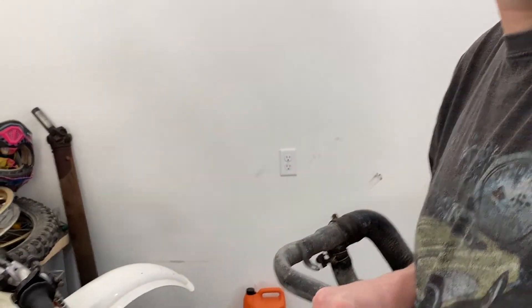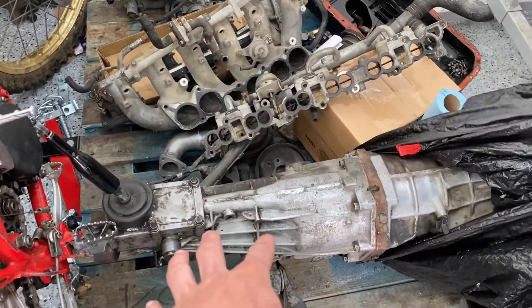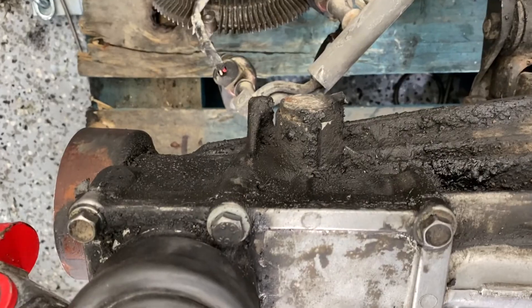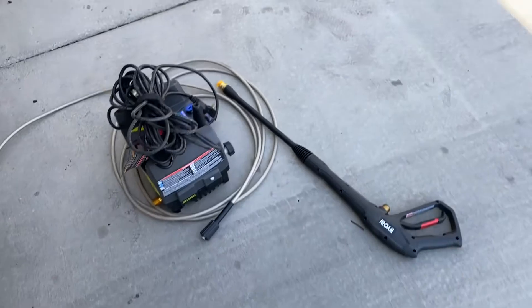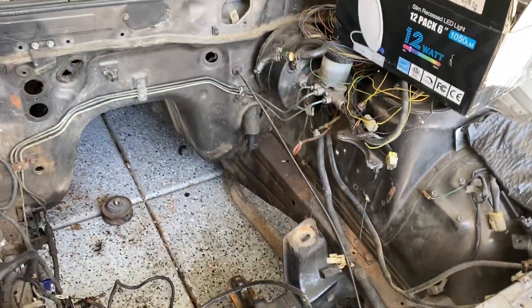Zach's been cleaning up this transmission and it's coming along pretty nice. If you guys remember what the back half looked like, it was disgusting — absolutely caked. He's gotten it nice and cleaned up, it's not done yet of course. Anyway, what we're doing today is we got a little portable pressure washer and we're just gonna pull the 300 out without any steering and pressure wash the crap out of this engine bay.